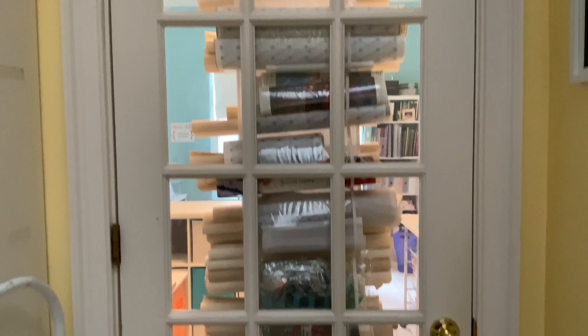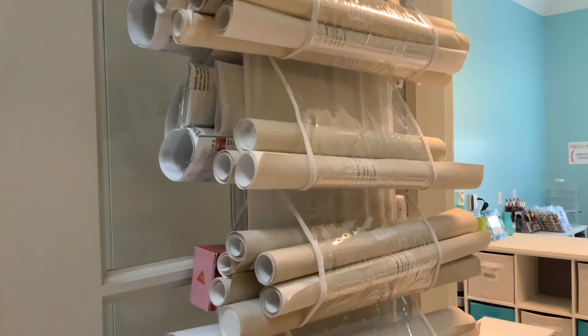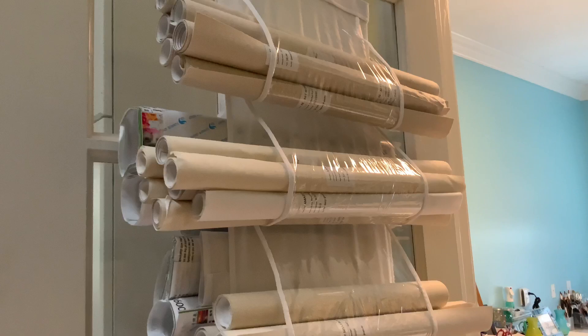I'm going to show you what is on the back of this door. This was my genius idea until I realized I had so many canvases and diamond paintings that were not in a box still, that this is so heavy I'm concerned it's going to pull this hook out of my wooden door. It is a $10.96 shoe holder from Amazon.